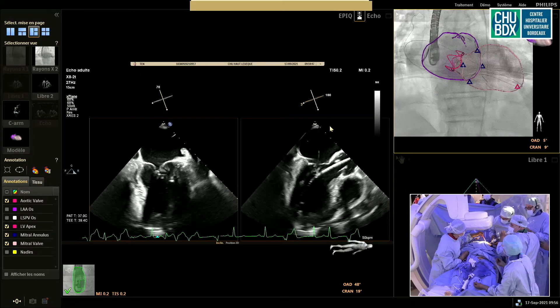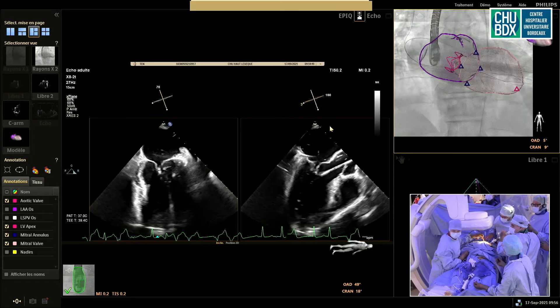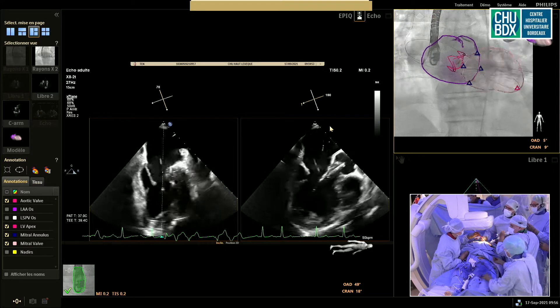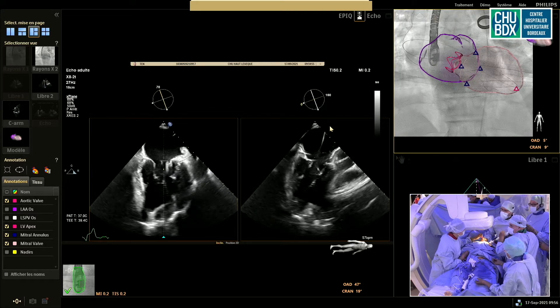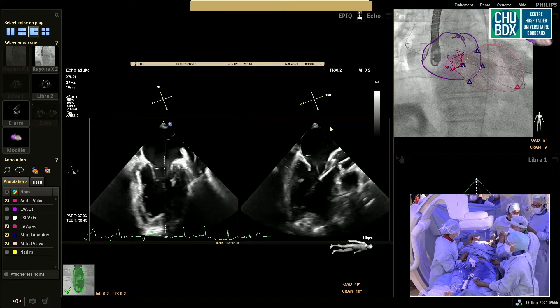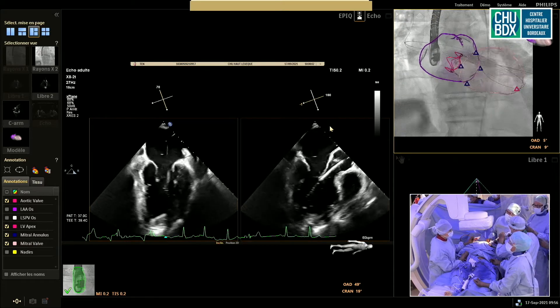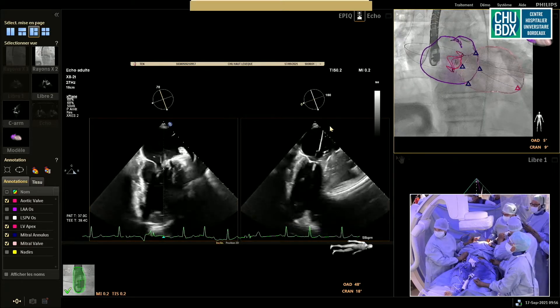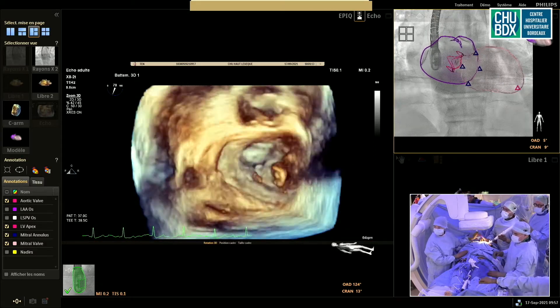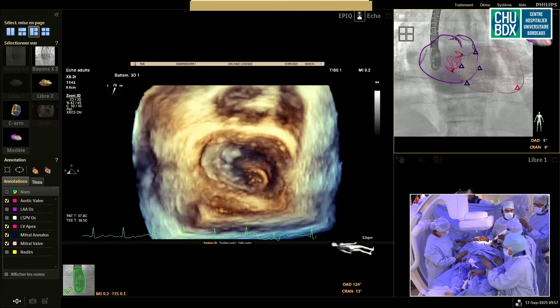We passed the apex now, so it has to be gentle movements — clockwise, anticlockwise. And you see on the echo the pressure on the apex? The system is coming. We are in the atrium already.